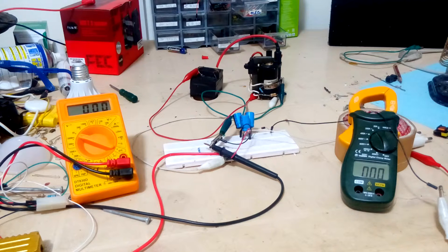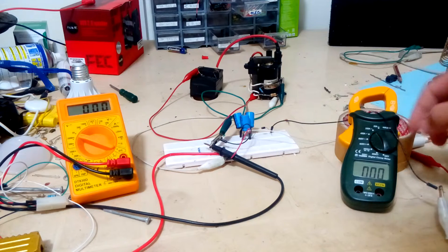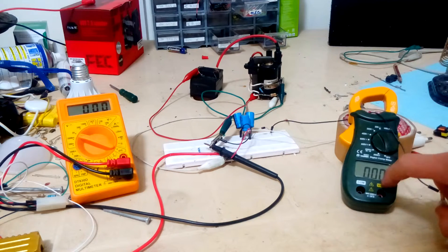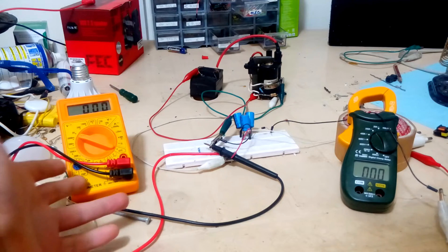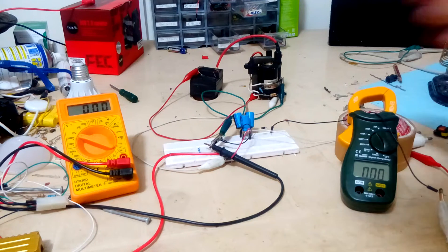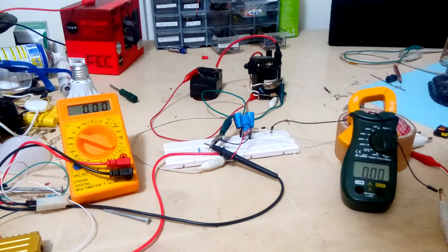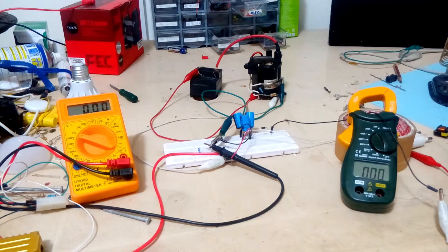This video will be about charging a test of fan capacitors. Fan capacitors can store high amounts of energy, so I'm gonna charge them. We have here a voltage divider with the AC input, a clamp meter, and a voltmeter. Here we have the flyback transformer which will charge these two capacitors — one is six microfarads and the other is four. Let's try it.